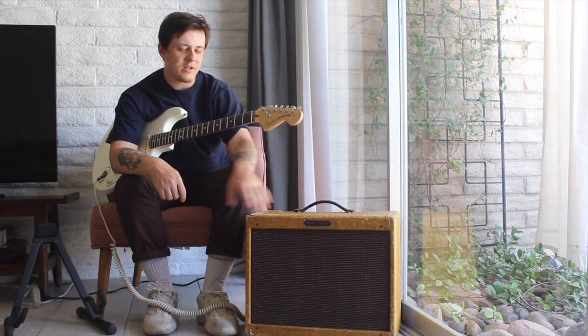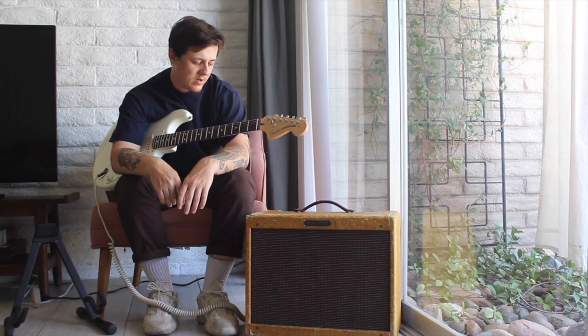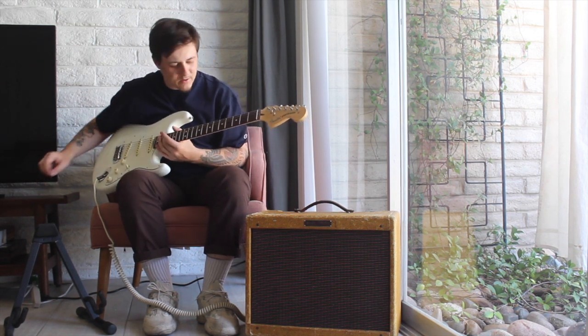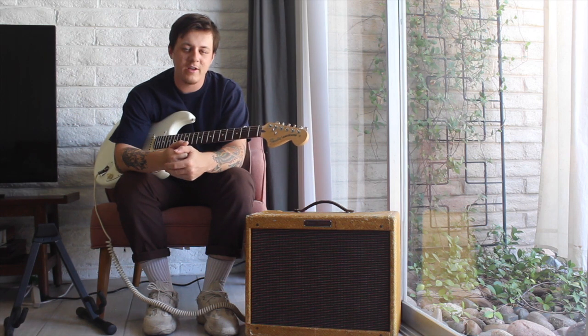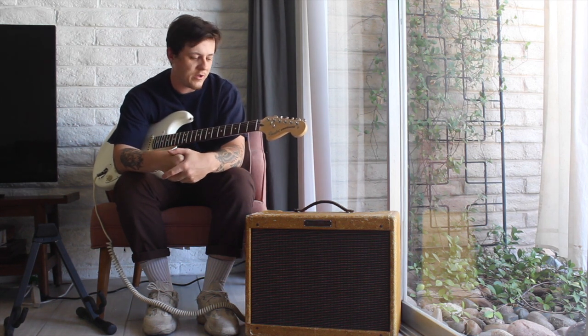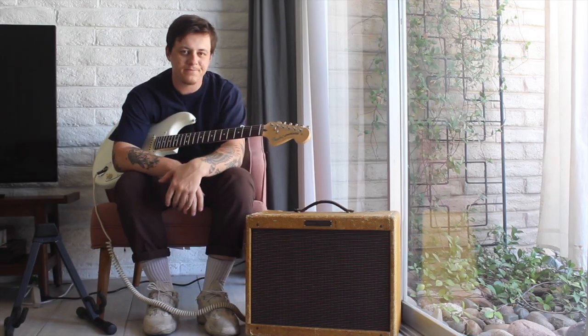You can get it to break up and it's not too loud. You can get some great cleans at pretty usable volumes, and simple controls — it has that classic Tweed sound. Thanks for checking it out. I've got more videos on this amp as well as some other really cool vintage Fender amps, so check those out if you feel like it. Thanks.